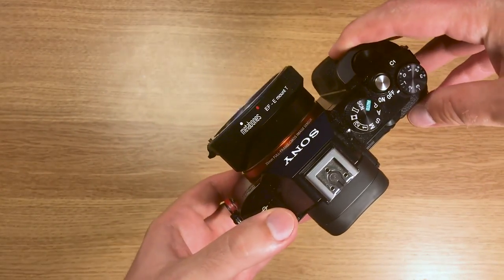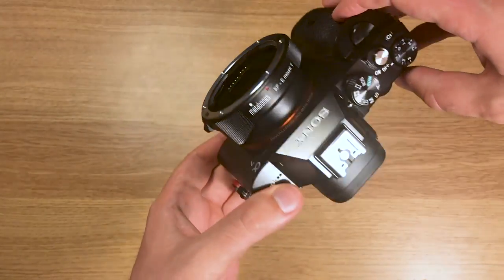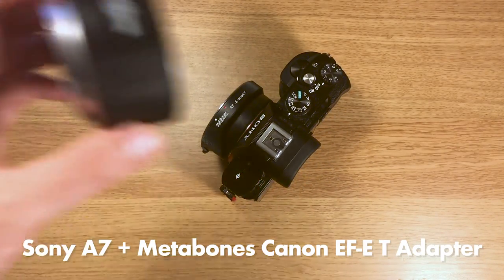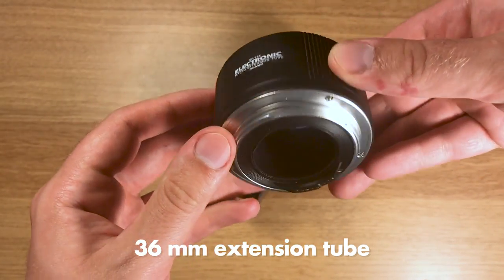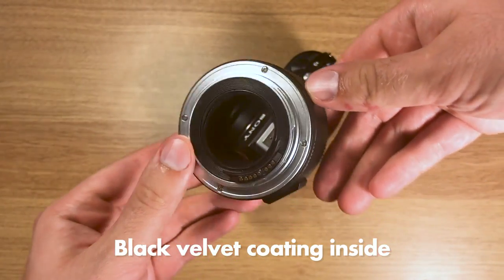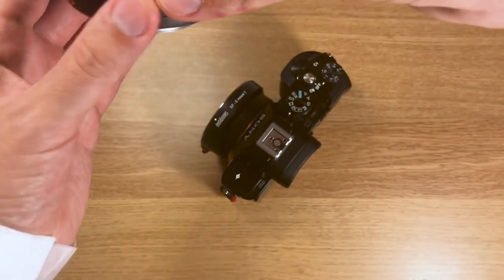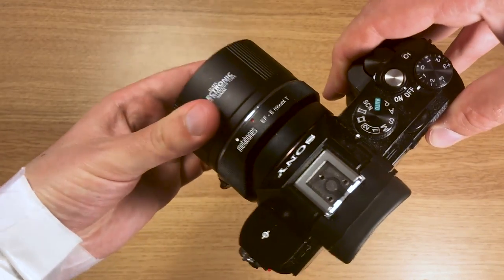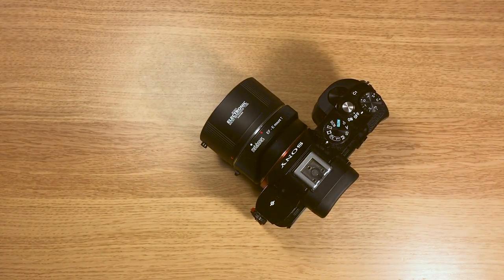First you need a camera. Any camera that can mount Canon EF lenses will work. I have a Sony A7 with a Metabones adapter, but of course you could just as well use a Canon camera. You also need an extension tube — 36mm is a good place to start, as it gives you a magnification ratio of about 2.3x. It's good to put some black velvet inside the extension tube to avoid reflections, which can harm your contrast.